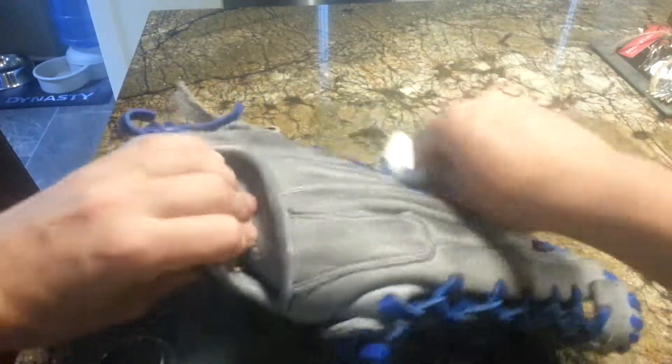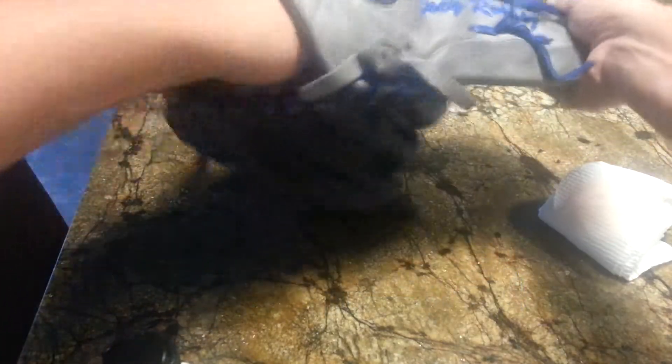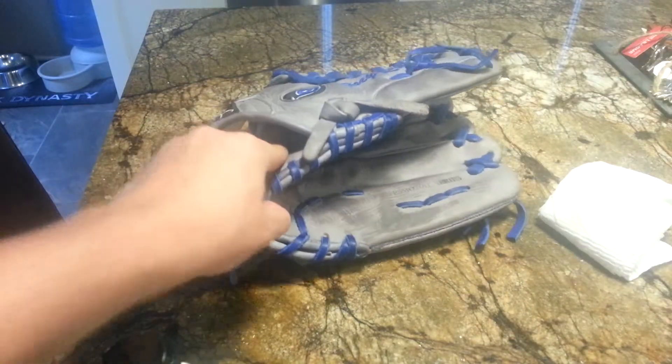Every time after you do a coat, you want to put your hand in it, move it around a little bit, squeeze — just stuff like that. Throw a baseball into it and stuff. I'll be back when I'm doing the next coat.